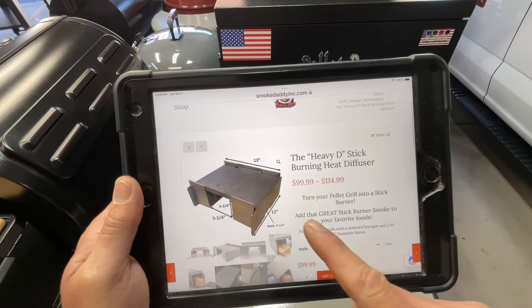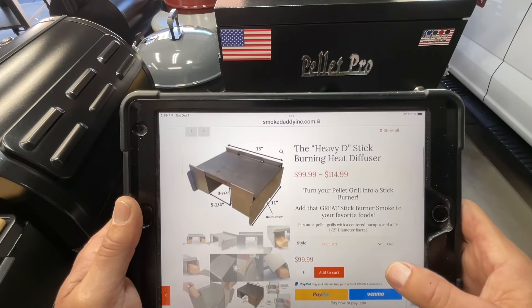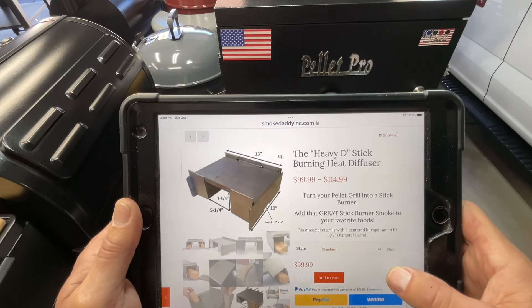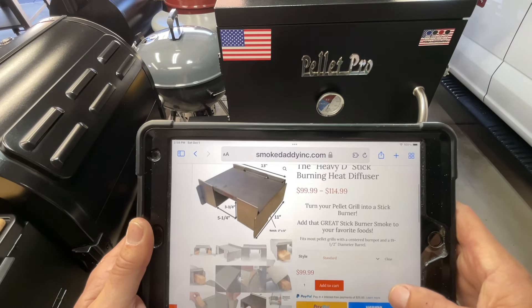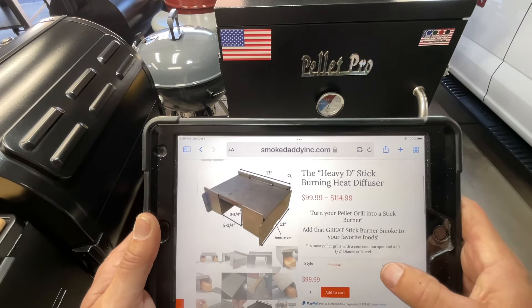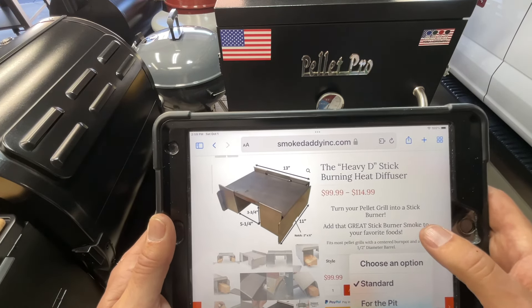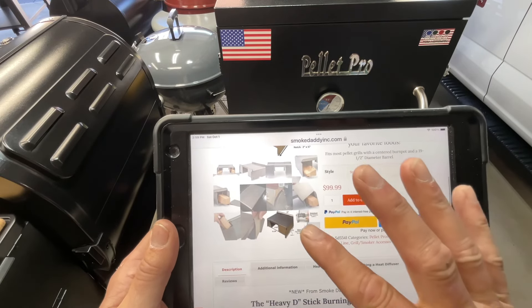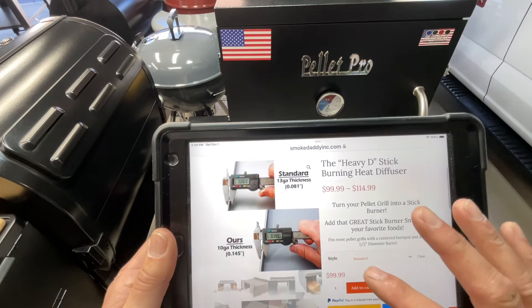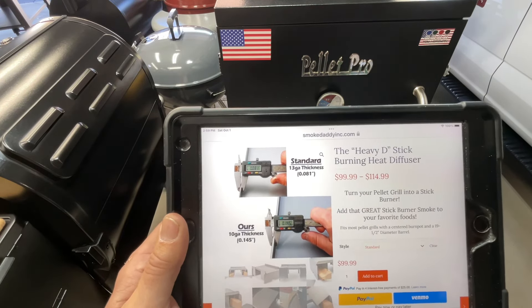Let's take a look at it online — smokedaddyinc.com, that's where you go. It's called the Heavy D, and you can see it's $100 to $115. They have different sizes, so you've got to measure your grill — the dimensions are right there. It's $99 for the standard one, and $114 for the one that fits the Pit Boss.